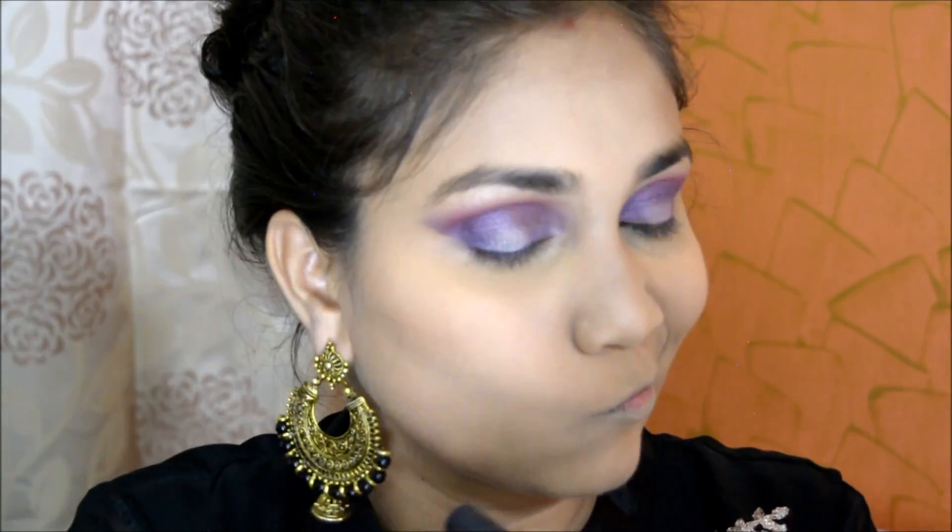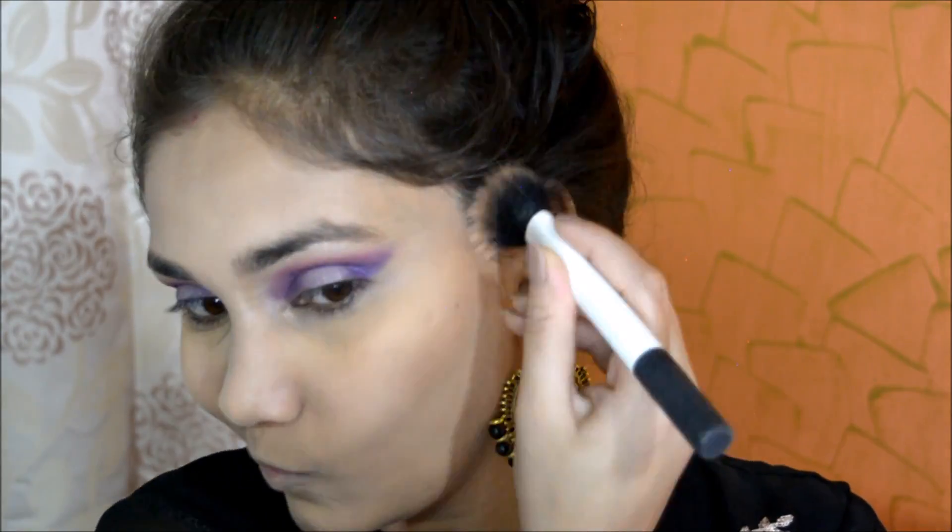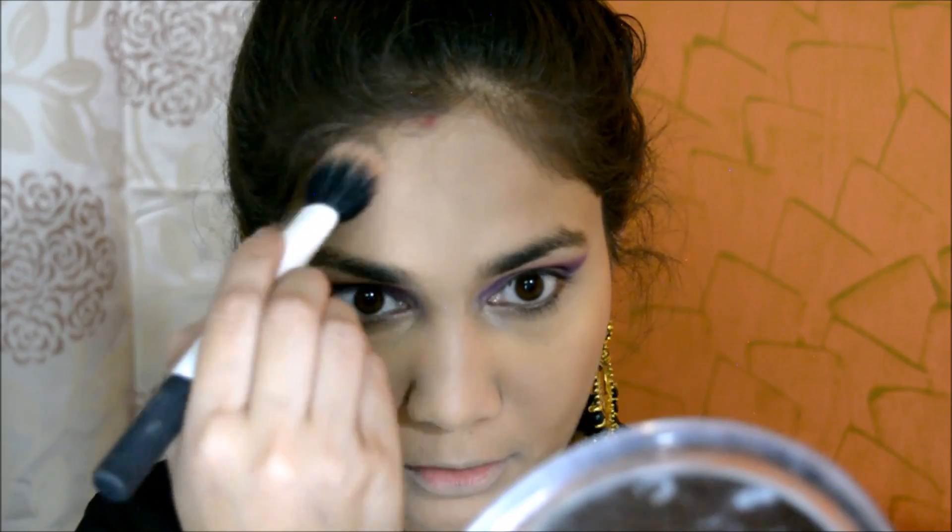Moving on to the face, I have Blue Heaven 505 diamond blush. I am not going for crazy contouring — just bronzer diffused on my jawline. Once that is done, I am using Blue Heaven cake rouge in shade number 4, which is very amazing. I have reviewed it in the description box.